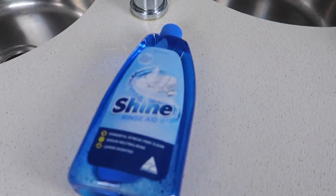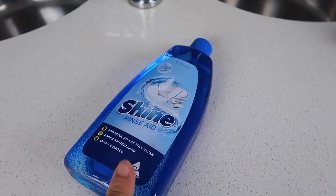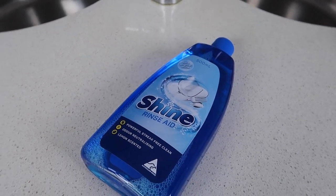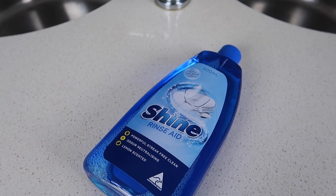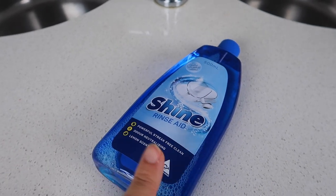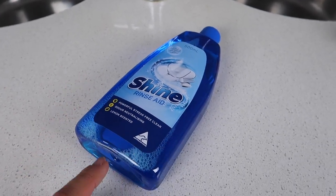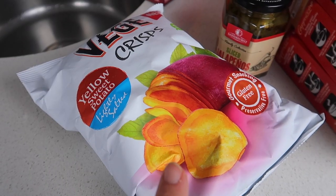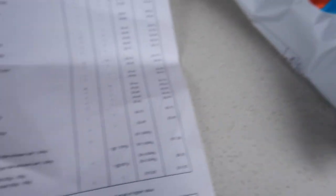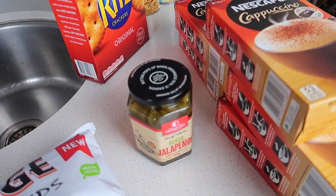Then I got some rinse aid. The dishwasher hasn't really been doing that well — the dishes are coming out dirty. I feel like it's the dishwashing tablets. I bought a stack of the Shine dishwashing tablets and I won't be getting them again. In the meantime I've just been using vinegar because we've been out of rinse aid. I grabbed these veg crisps — it's the yellow sweet potato. They're on special and they come under health foods, so that's a win. Then I've got some jalapenos for Dave — he's going to have that with his chicken baguettes.